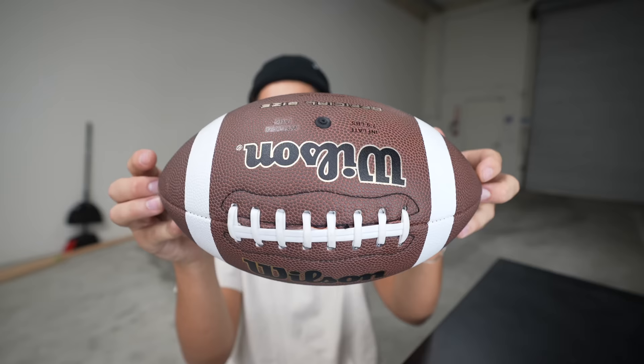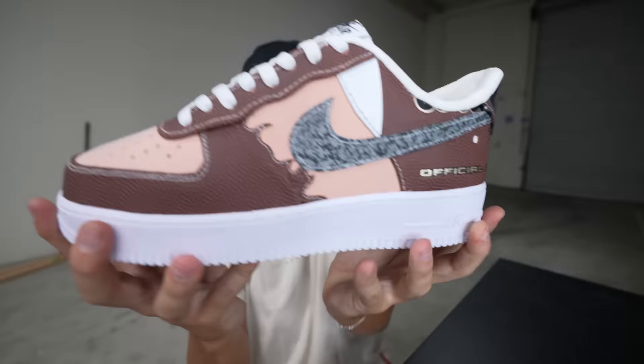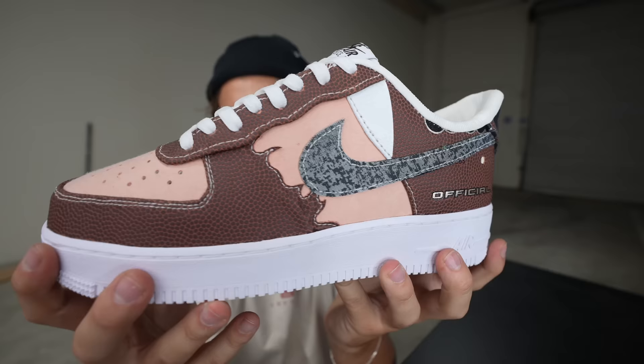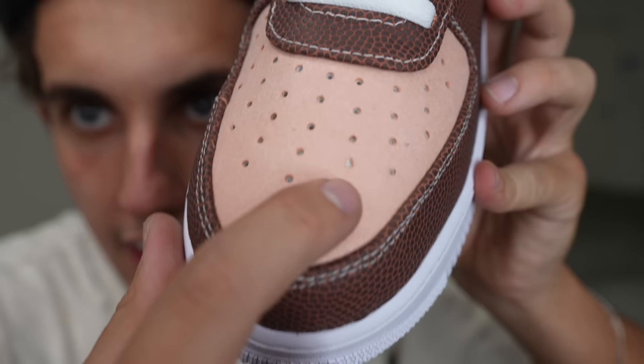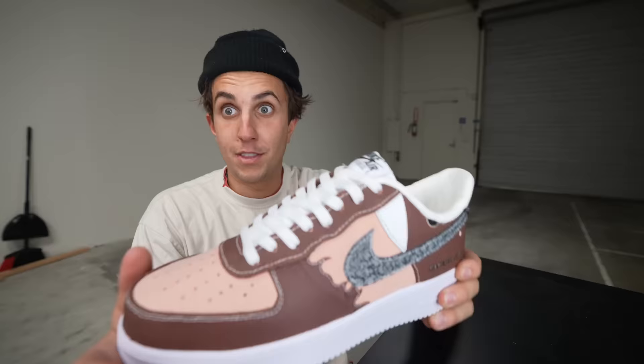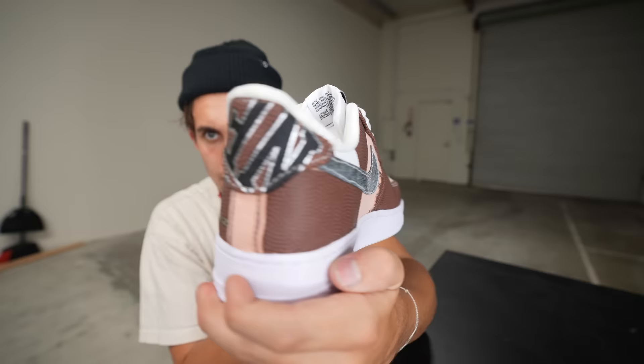Ladies and gentlemen, I'm done. I started out with just a football just like this and now — check it out, three, two, one — the football shoe is done! Check these out: football Air Force Ones. The football leather here, inside of the football here, the rubber from the inside — look at all this. Official size. These are awesome, these are one of my favorite shoes I've made. Look how cool these are. I had a great time making these. Thanks for watching. I love you guys — let me know what else you want to see me turn into a shoe. This was fun.